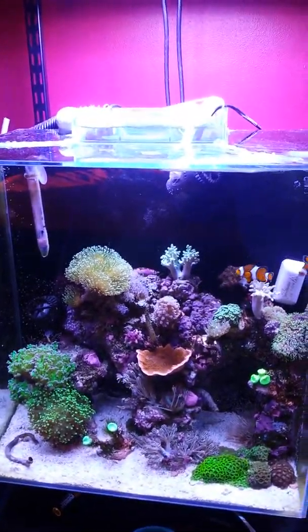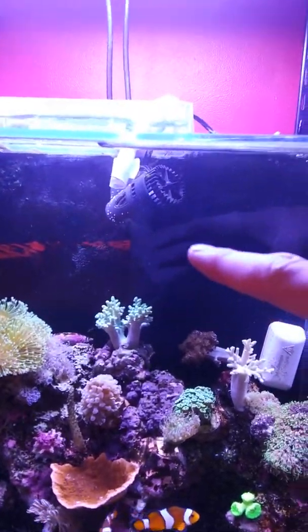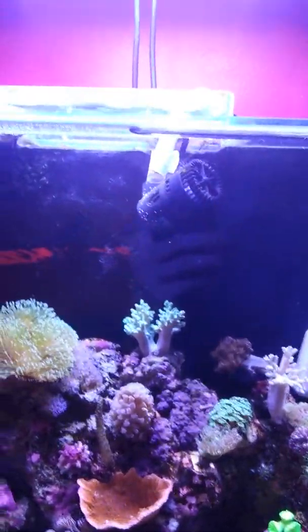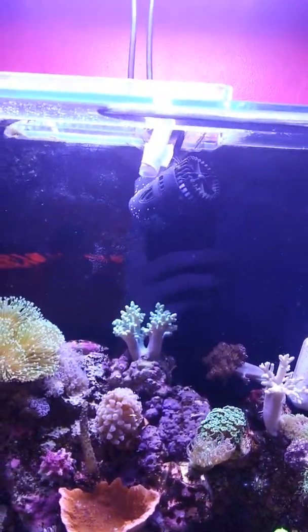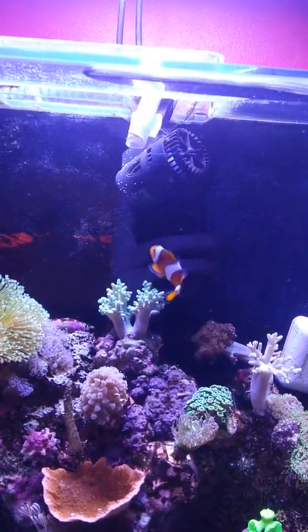The annoying thing is this powerhead here — that powerhead over there broke off its little clip, and that one's done the same now. These are new, 1.6 whatever they might be, powerful as hell, but eventually the plastic disintegrates and the little sucker clip breaks off. So I need to actually buy two new powerheads, which is annoying.